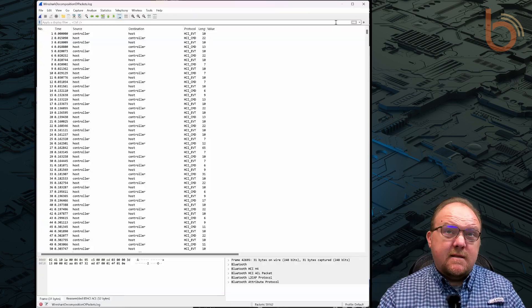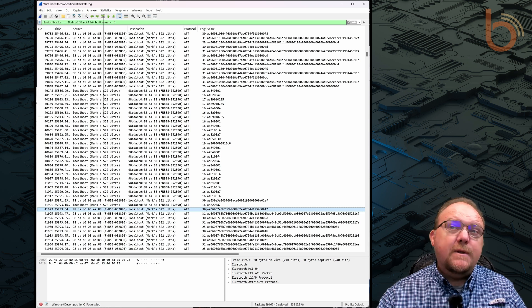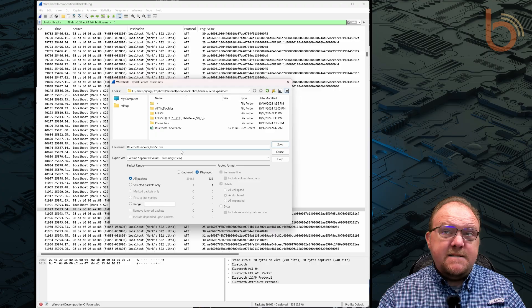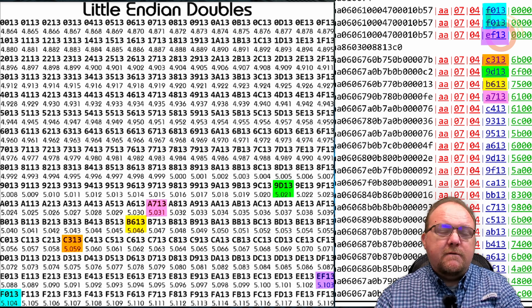Now comes the fun part — decoding the data. I noticed that the data packets were consistent in length and structure. Typically, sensor data is sent in a predefined format that makes decoding simple. By comparing the hex data with the readings displayed on the device's screen, I could map out which bytes correspond to voltage and current. I found that certain bytes represented the voltage and current when converted from hexadecimal to decimal and then scaled appropriately.